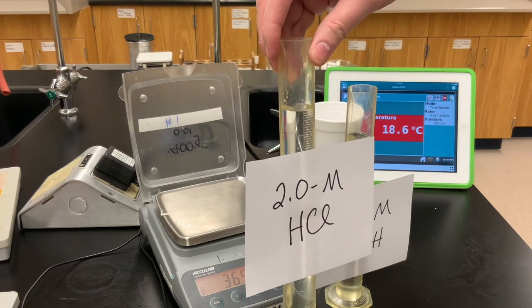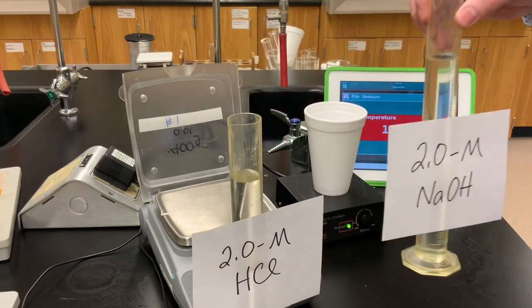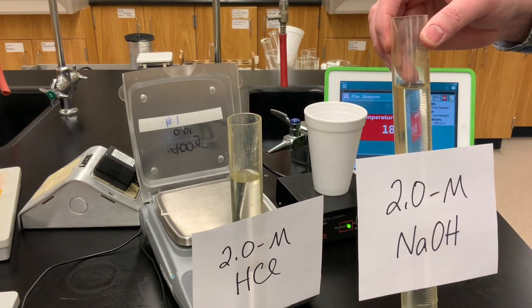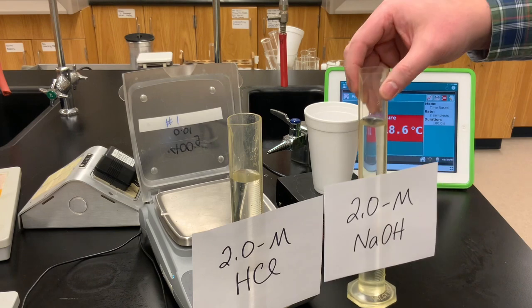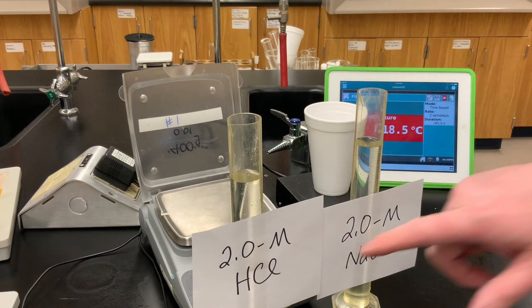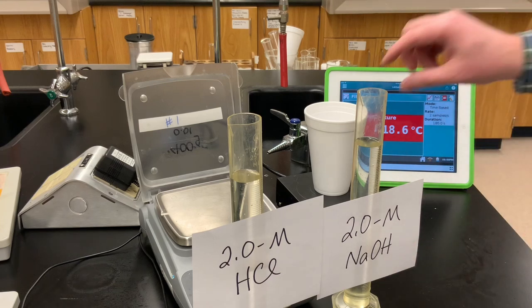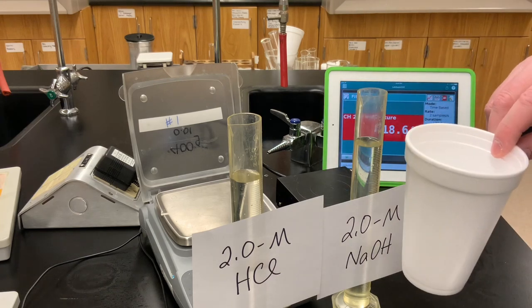We have 2.0 molar hydrochloric acid and 2.0 molar sodium hydroxide (NaOH). This is a strong acid and this is a strong base, and we're going to react them together in our coffee cup calorimeter.